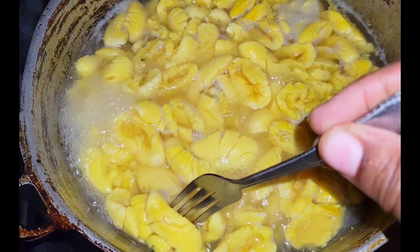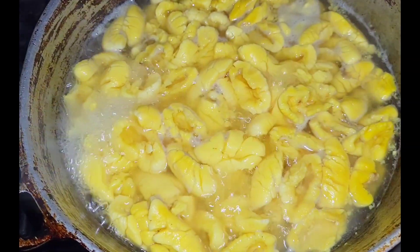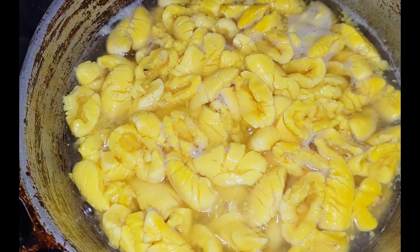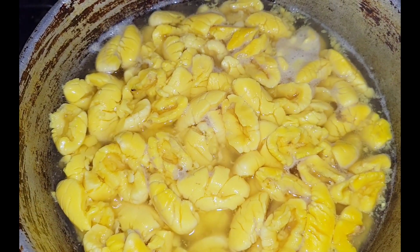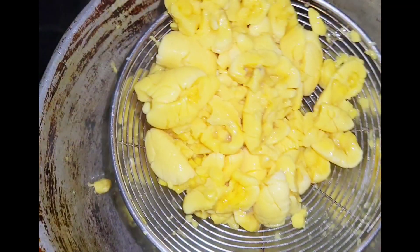Today I'm going to make some fresh ackee. I love my ackee and saltfish — even without the saltfish, I love my ackee. This is Jamaica's national fruit, so when you put ackee with saltfish it becomes a national dish. I'm going to show you how I make some fresh boiled ackees.